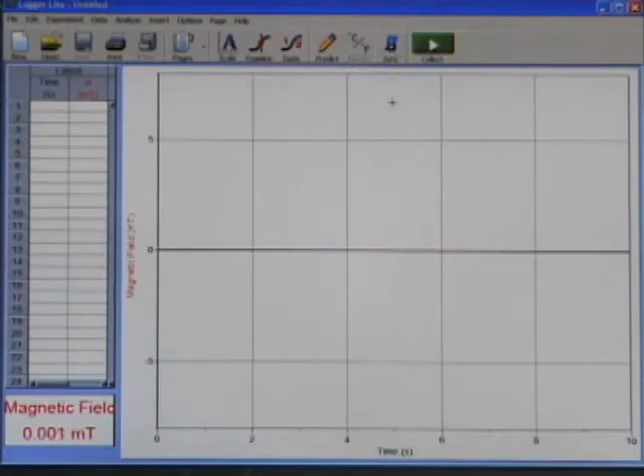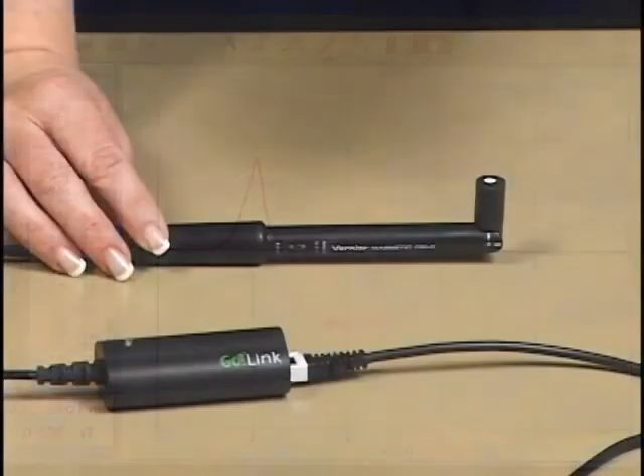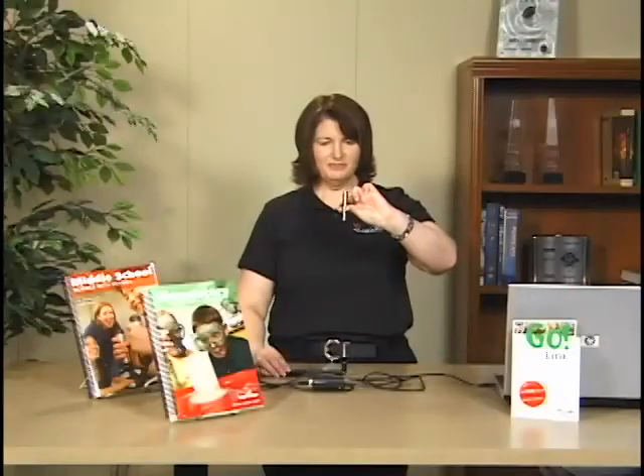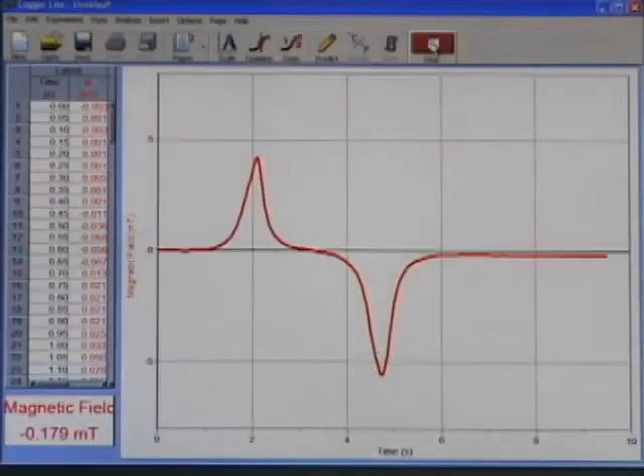Alright, so now that's at zero. I'm going to start collecting data and move my magnet close to the magnetic field sensor. Now I'm going to turn the magnet over and move it toward the magnetic field sensor, so you can see the positive end and the negative end of the magnet. There are quite a few sample labs available as free downloads on our website.